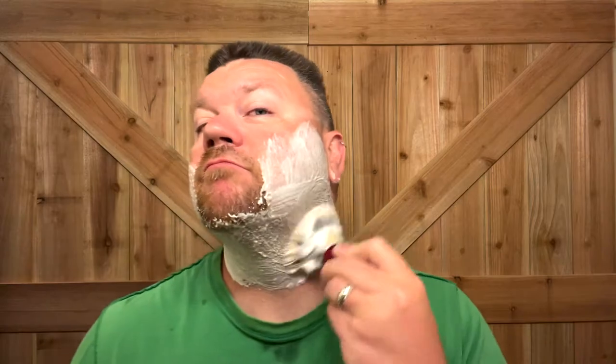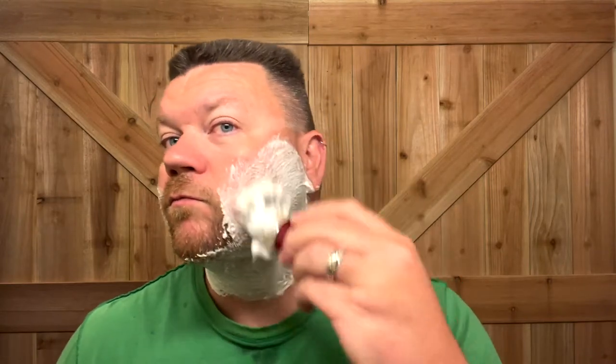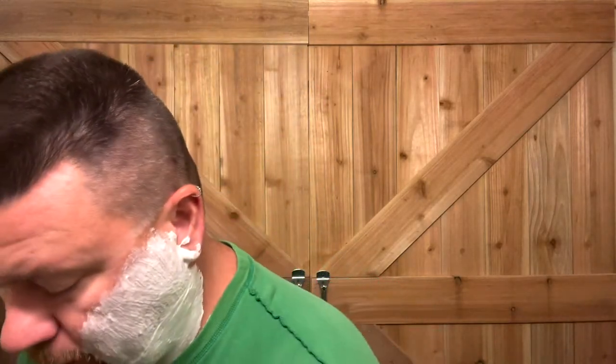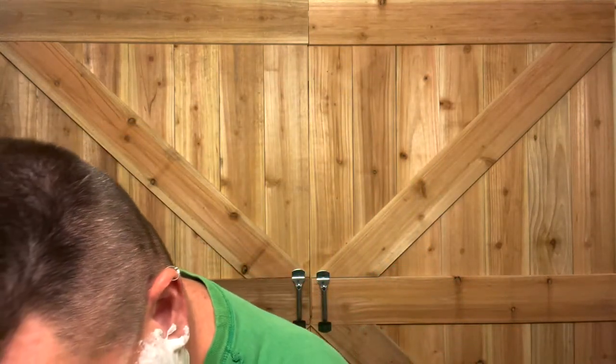I'm excited to see how much menthol is in this soap — it definitely smells good. The blade in this razor is the Gillette Silver Blue. I'm excited to go ahead and warm the razor up. Let's get to shaving.